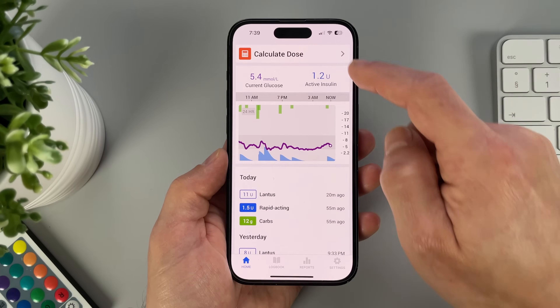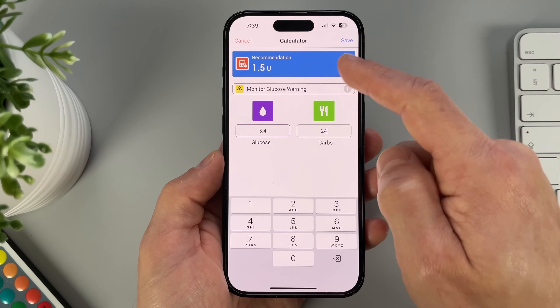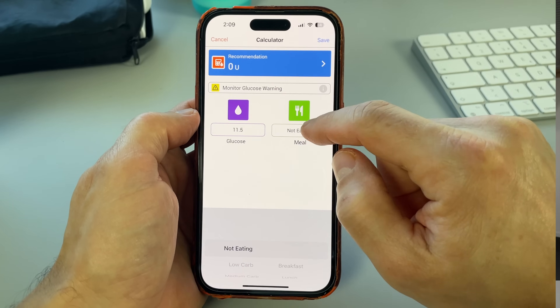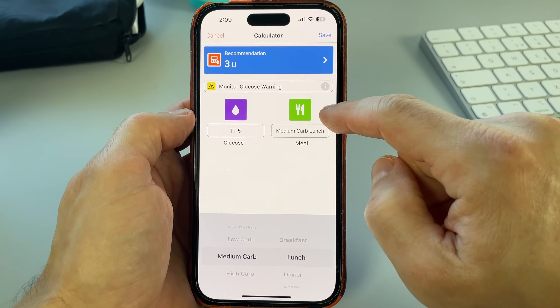Another InPen feature, number 2, that made my life a lot easier is the dose calculator. The app can recommend my optimal insulin dose based on my current glucose from the CGM sensor, the size of my meal, and the active insulin on board. The only thing I need to do is type in how many carbs I'm going to eat. The app will do the math based on the settings agreed with my healthcare provider. And if you don't know how to count carbs, the smart MDI can help — I just tell the app whether I'm eating a low, medium, or high carb meal using the meal estimate mode, and it will recommend the right dose.